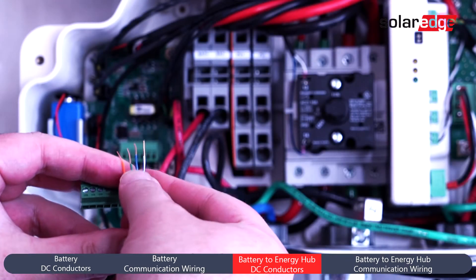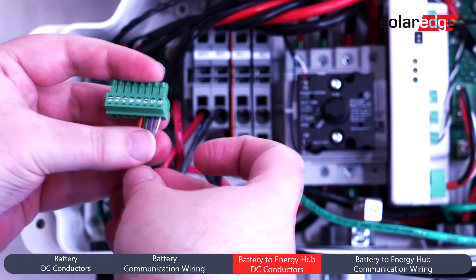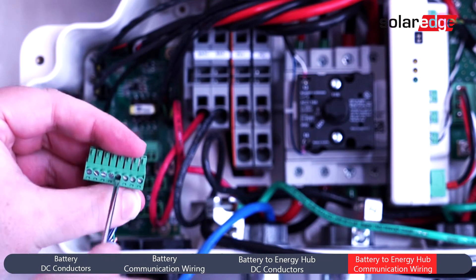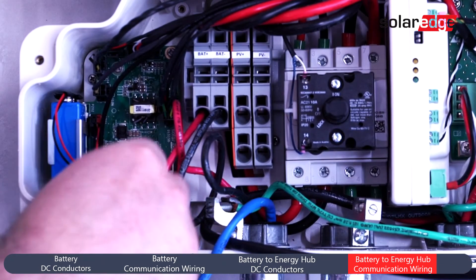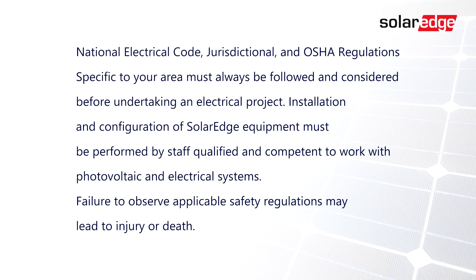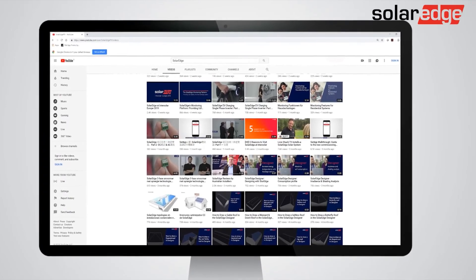Finally, land communication conductors. Additional information and wiring diagrams can be found in your installation manual. Thanks for joining us today. Please be sure to subscribe to our YouTube channel for more helpful videos.